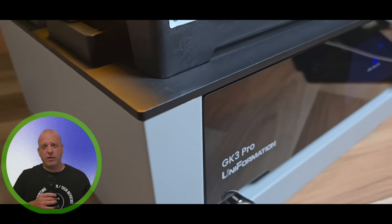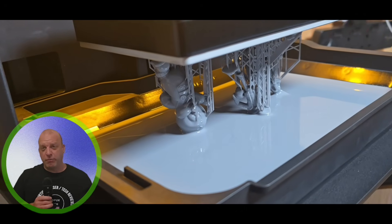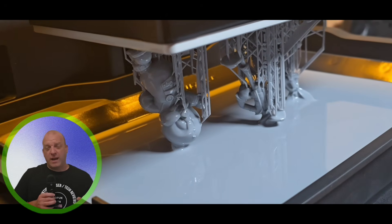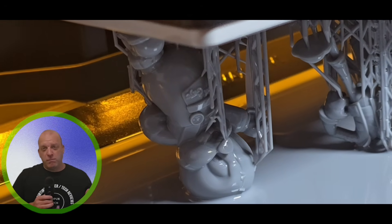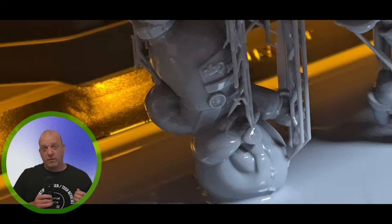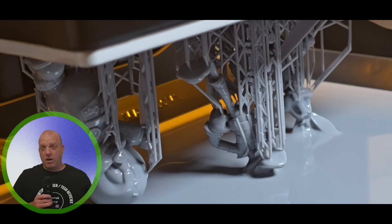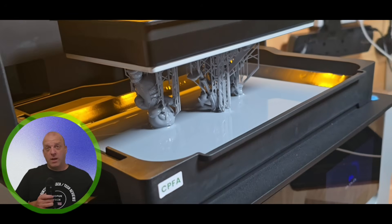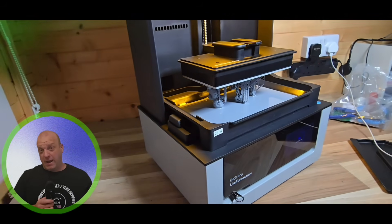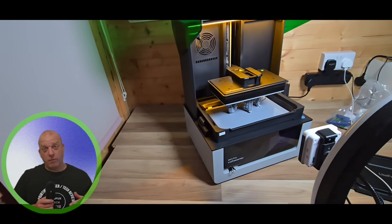Now I want to show you some models I've printed on the Uniformation GK3 Pro. I've selected some models from the USB, but mostly I want to focus on ones I've sliced myself. Some of these models are from the Looney Tunes Halloween version from the Nostalgic 3D Patreon that I'm with.